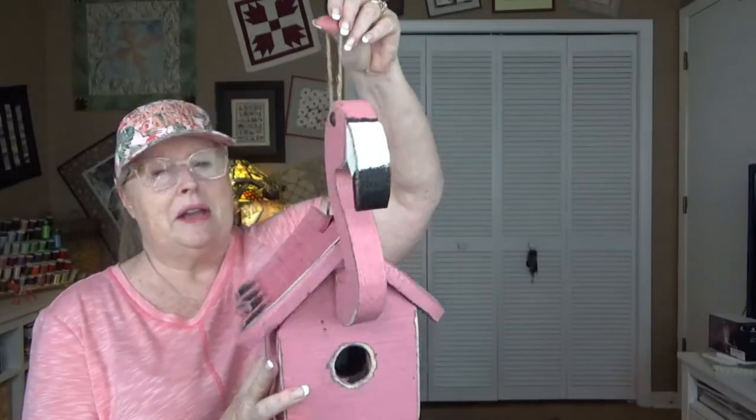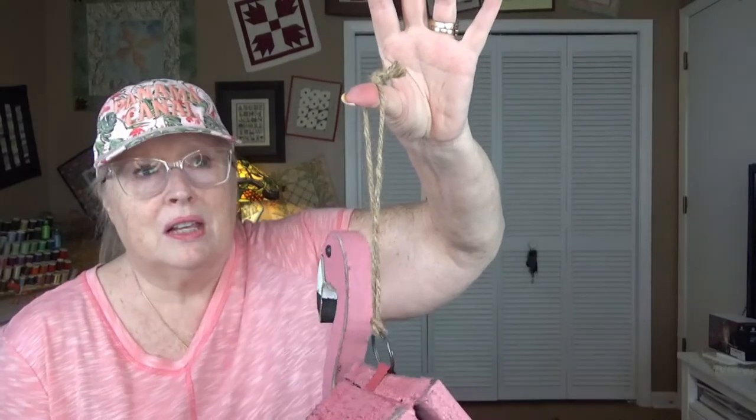I'll probably have to replace this piece of hemp or jute, whatever, because in Florida that's not going to last. I'll probably use more like a zip tie kind of thing. When I figure out where to put it, I think I might hold off until a little closer to bird time — that's probably February when they start nesting. I'll see where in my backyard might be a good place for it. So thank you Jan, if you're watching — I don't know if she watches my videos — but thank you, it's adorable, and I can hardly wait to place it.